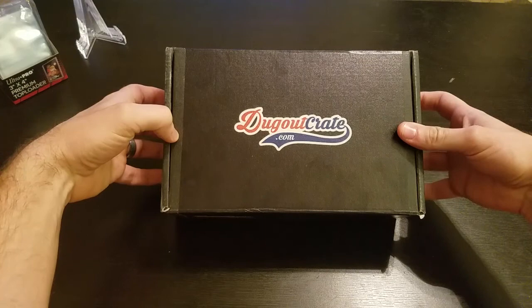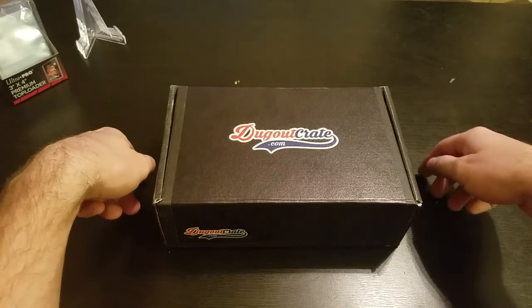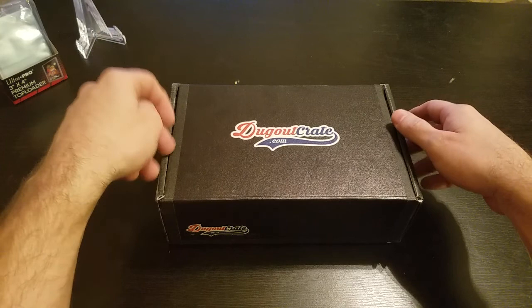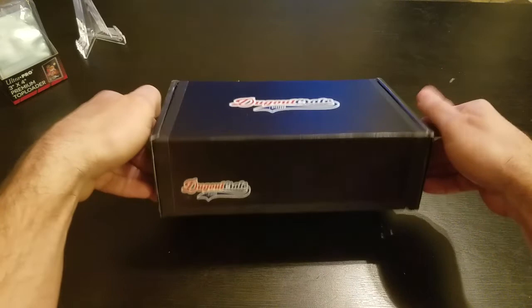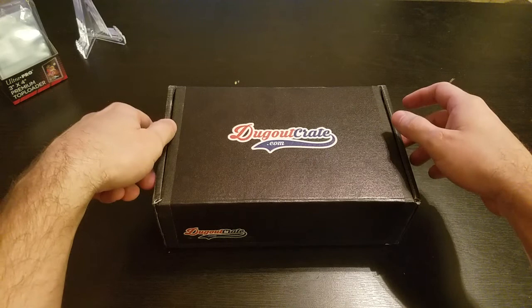What's going on everybody, it's Jay. Tonight I have a Dugout Crate from dugoutcrate.com. I have not done this product before. I used to do cardcrate.com, which was a really fun product that gave you a bunch of random packs every month with some supplies, but I checked recently and they were sold out and not making as many each month, so I'm going to be checking out some different ones.